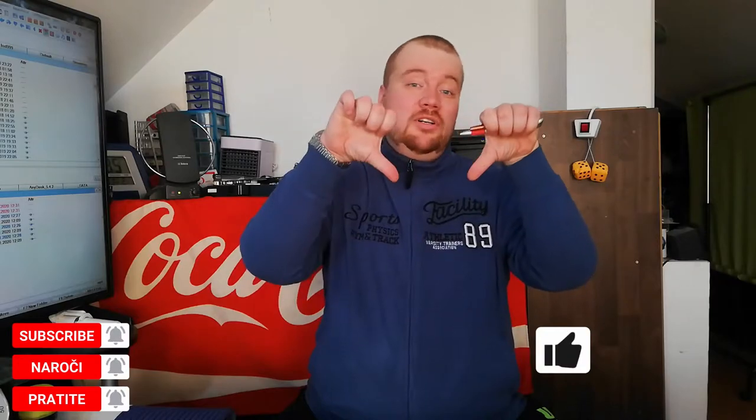But before I show you, don't forget to subscribe, like or dislike, and share. So let's start!